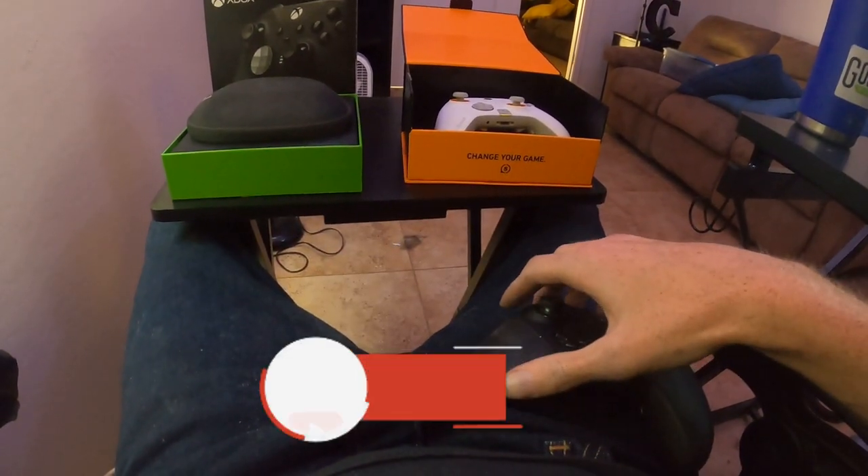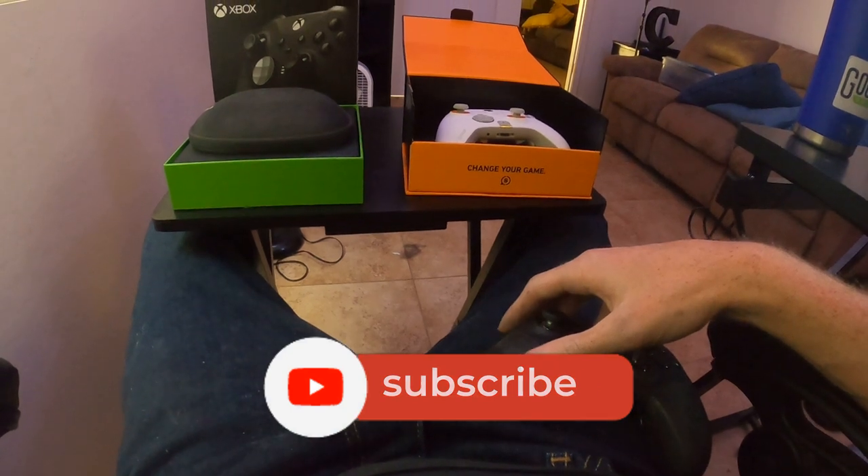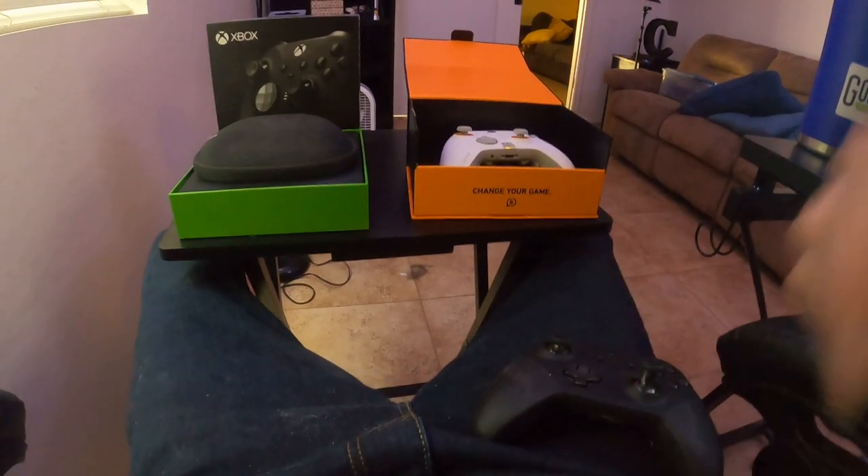Anyway guys, I hope you enjoyed this video. If you're new here make sure to drop a like and subscribe if you enjoyed — really appreciate you guys watching. I hope this helped, have a good one.